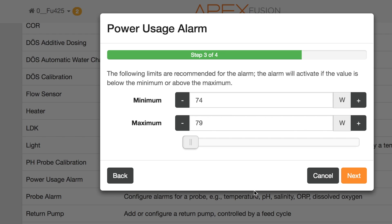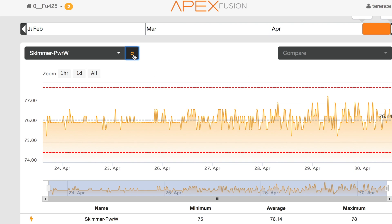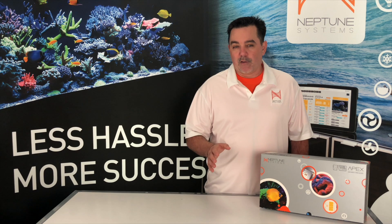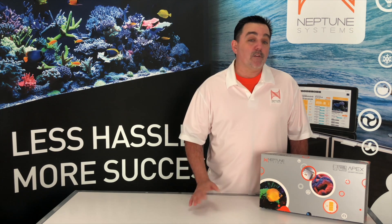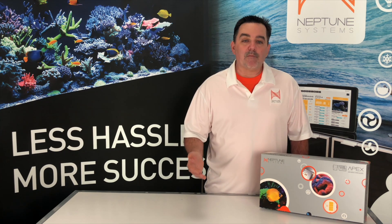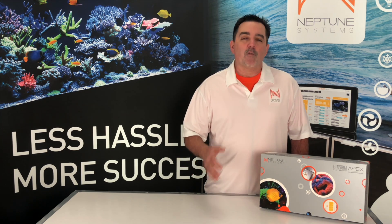Now you'll see the recommended minimum and maximum suggested alarm values for that outlet based on the normal usage over the last 24 hours. Apex Fusion selected these recommended values by using a Six Sigma approach whereby the Apex finds the 24-hour mean and then chooses a minimum and maximum value that are three standard deviations from that mean. Using this method, it creates alarm values that will both let us know when something goes wrong, while at the same time eliminating false positives with more than a 97% confidence value.